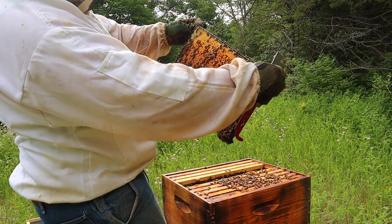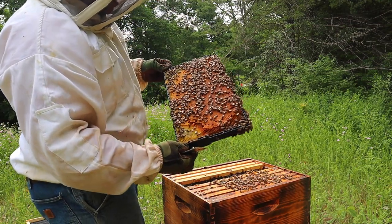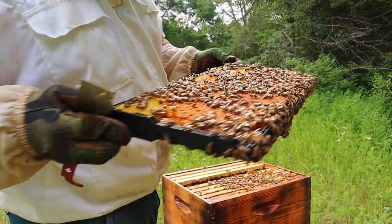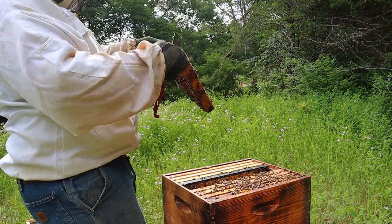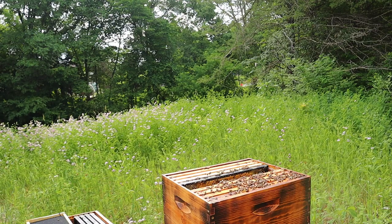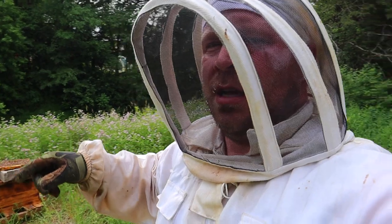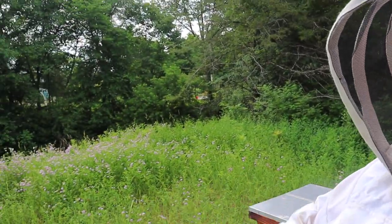That's what we're looking for. Oh, there's the queen too — what a good queen! This one will work. I'm going to take that frame and put it over in the nuc, and bring one frame back to put in here. Let's go put that one away.